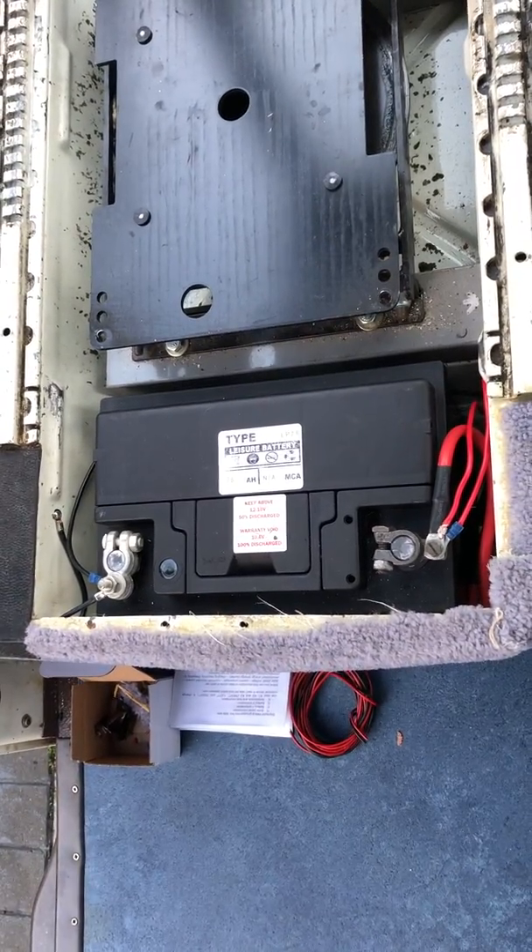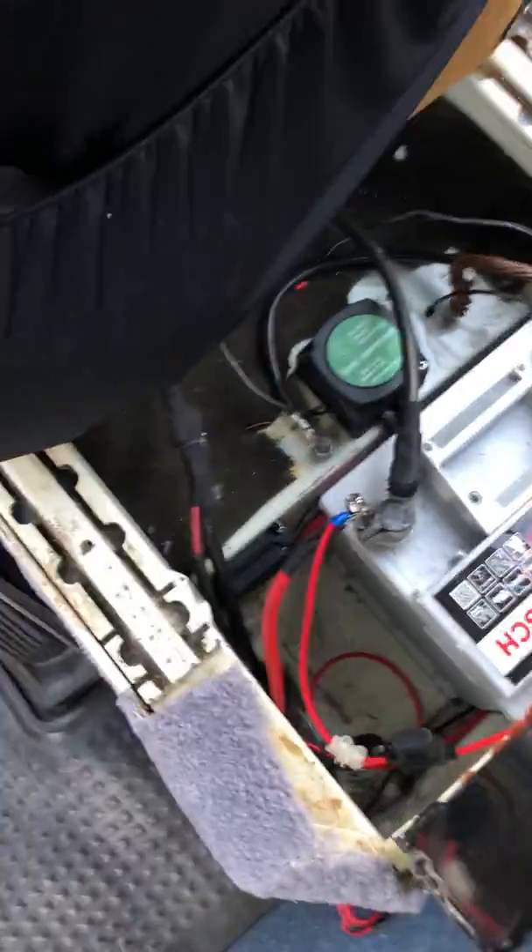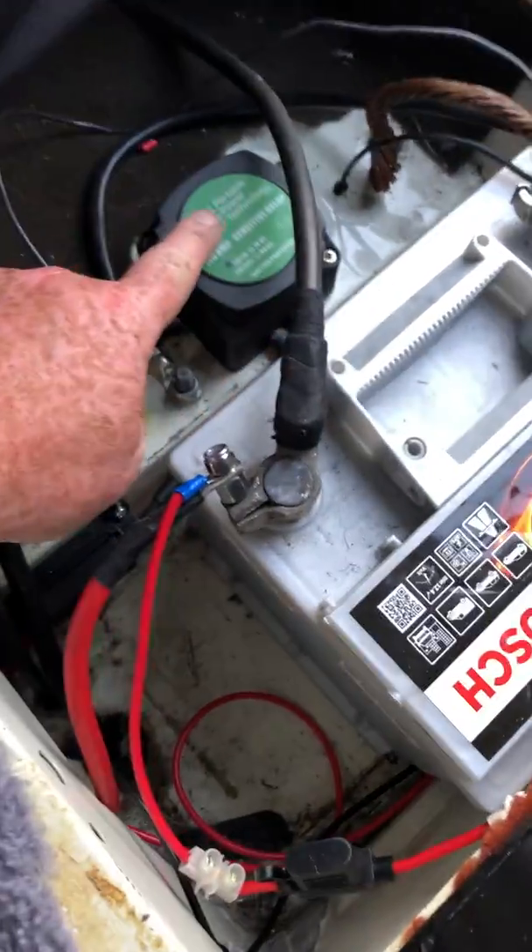A little video on how to install a voltage-sensitive relay on a T25. So this is a T25, two batteries at the front — a starter battery here and this is the voltage-sensitive relay here.